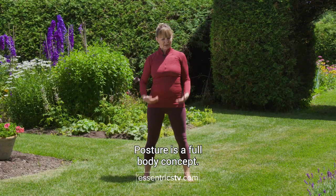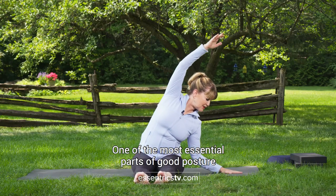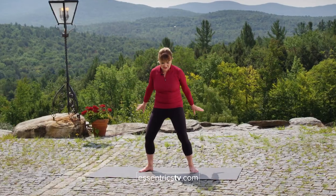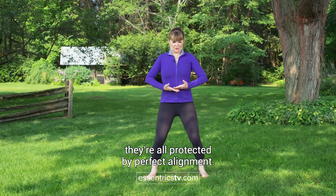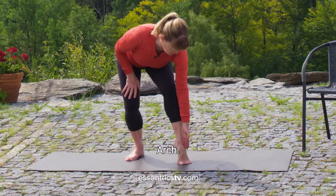Posture is a full body concept. One of the most essential parts of good posture is full range of motion of every joint. All our vertebrae, our hips, our knees — they're all protected by perfect alignment. Making sure that your weight goes through the arch, the tibia, the arch.